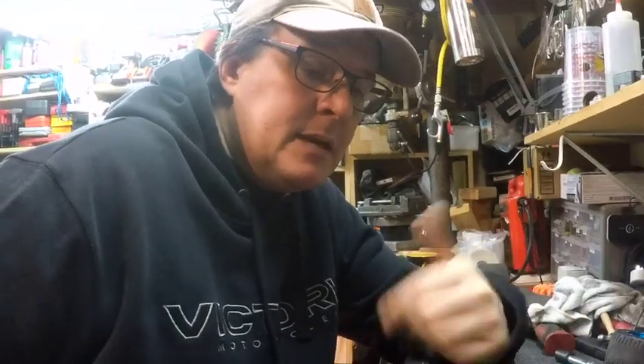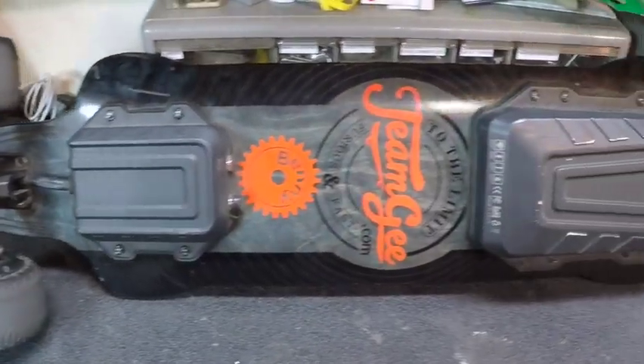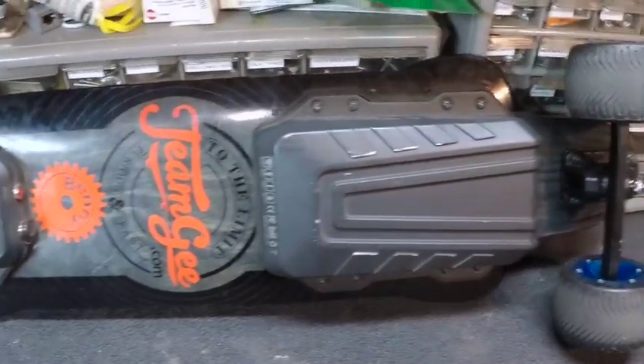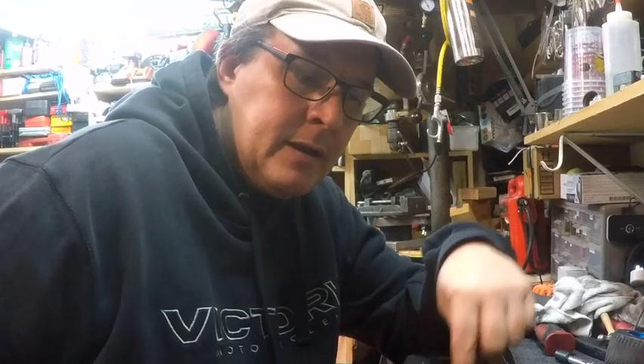I have to charge this maybe once a week. I'm not sure what they advertise, but my real-world is about 10 or 12 miles total on the battery. I have the 7.5-amp-hour battery. When I ordered this, you could have gotten an upgrade to a 9-amp-hour battery, and I didn't. I wish I did, because now you can't get them on their website.